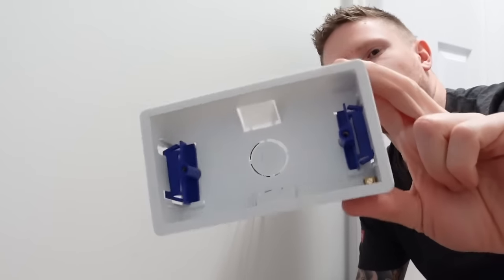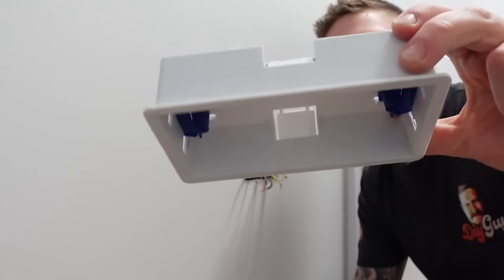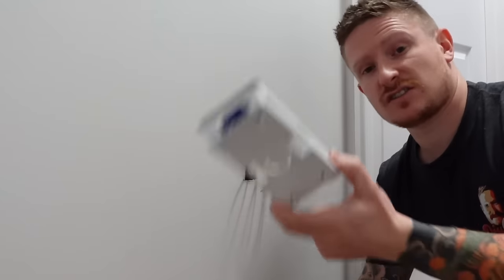First of all, let's swap this Pattress box over. For this next part, you're going to want a double Pattress box or dry lining box, just like this one. I'll stick a link to one of these boxes in the description, along with a couple of other tools that you might find useful for the job.